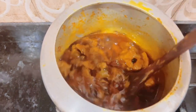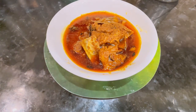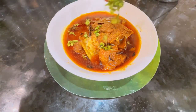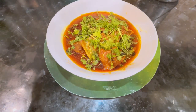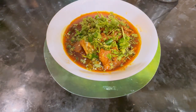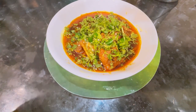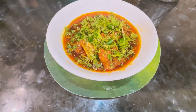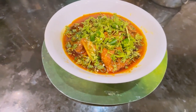Now we will dish out. Look, we have our Rogan Josh dished out. We will garnish it with cream. The flavor is so delicious. You can also try this same recipe at home — please tell me in the comments how you liked my recipe. Thanks for watching. Allah Hafiz.